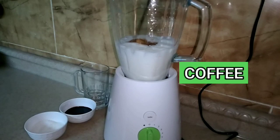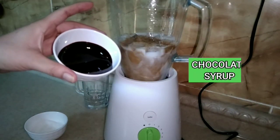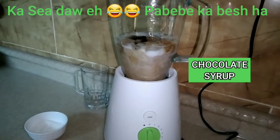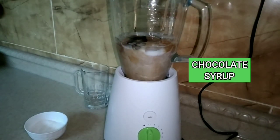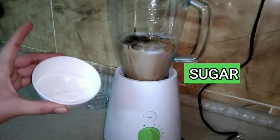Also our chocolate syrup, because our mocha won't be complete without the chocolate syrup. You can also use chocolate powder — just dissolve it as well. Actually it will dissolve anyway once you blend it. That's it, and then the sugar.